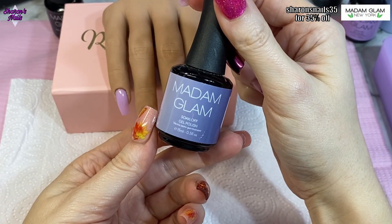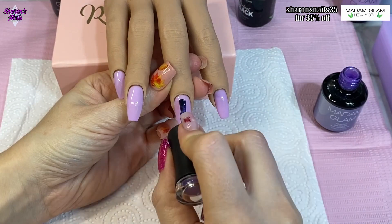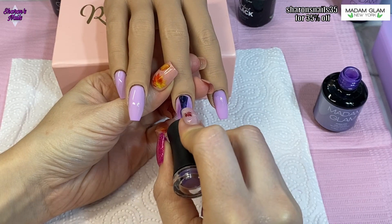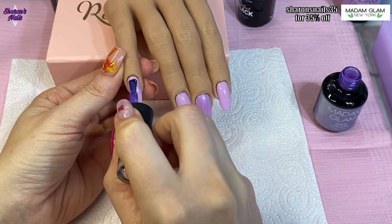I'm also using one called Beautiful Chaos — this isn't in that collection and it's one I've had for a while. It's a metallic shimmery one and that's going over the top of Vanilla Sky on just two of the nails.